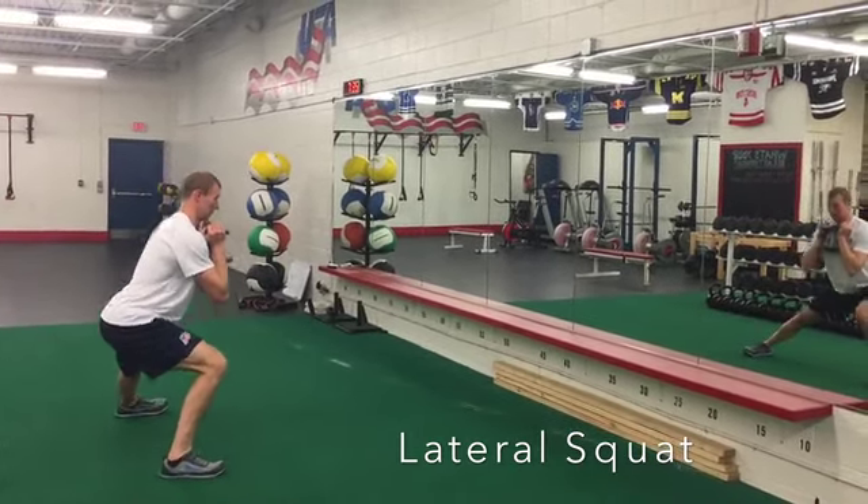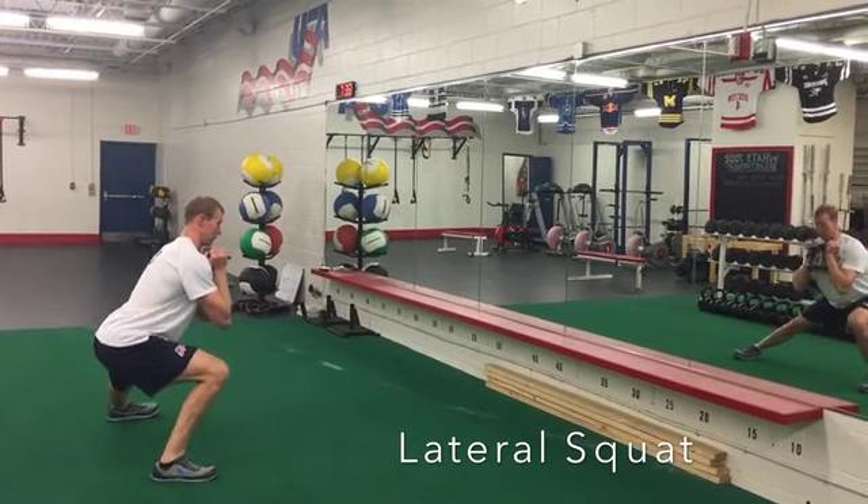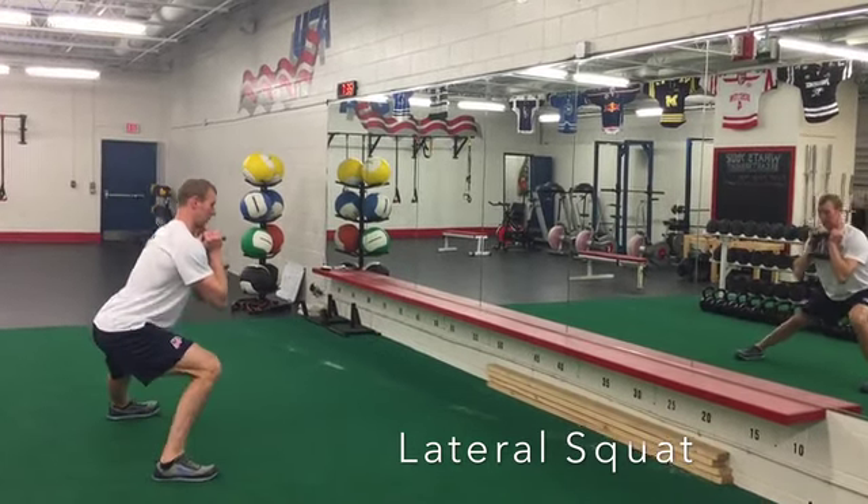From this angle you can see my knee isn't going that far forward — I'm really sitting my butt back. Get your butt well behind your heel. Again, both feet are going to stay flat on the ground and the back stays nice and flat.